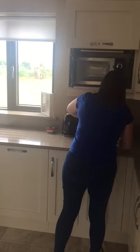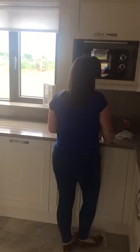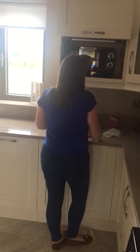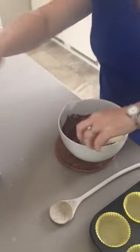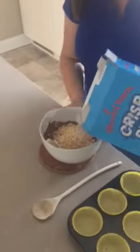Just want to go and check if the chocolate is melting. It's nearly there, just a few more seconds. So we're going to get our rice krispies and pour them in, just like this.